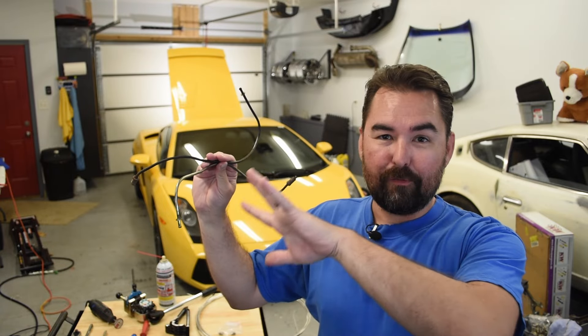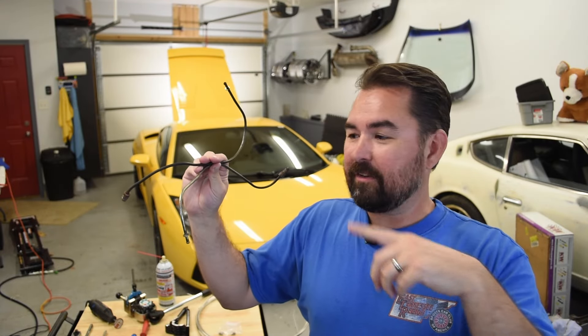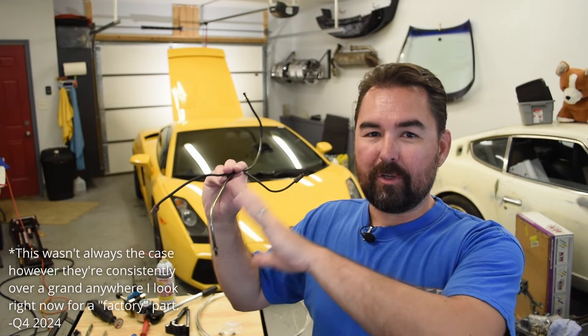Now Lamborghini did issue an updated part for this at some point that just makes these lines out of stainless steel. However, they're very proud of them. If you'd like to order these from Lamborghini, be prepared to pay $1,600 — wait for it — each. So not only are we going to be replacing these on our car today, we're going to be building our own.